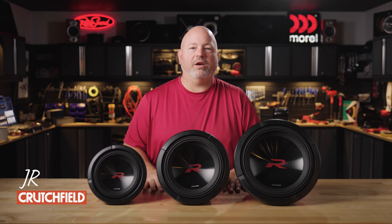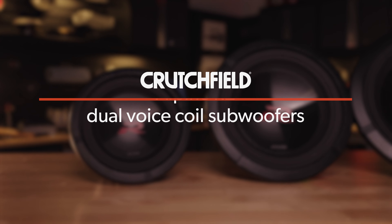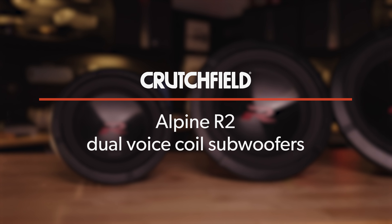Hey, I'm JR, training manager here at Crutchfield, and in today's video we're going to be talking about the new Alpine R2 dual voice coil subwoofers.